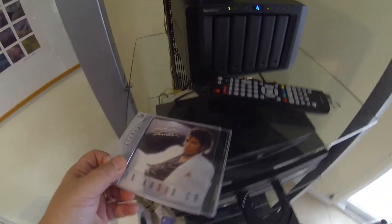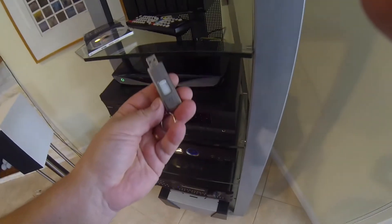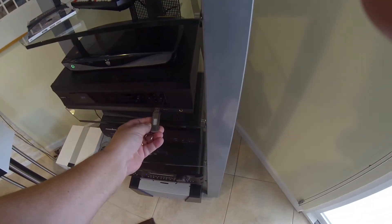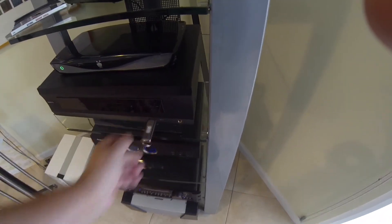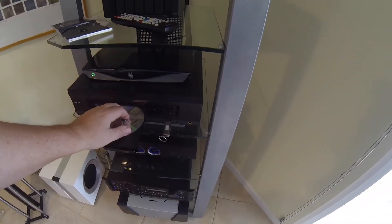We have a Michael Jackson Thriller Super Audio CD. This is my Cruiser USB drive. You need to power off the unit first, plug that in with the software on it, then turn it on and insert your Super Audio CD.